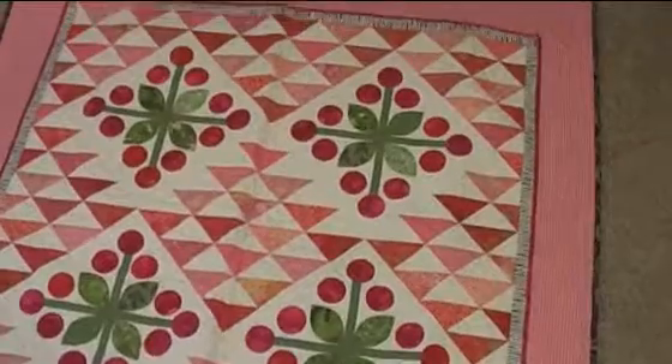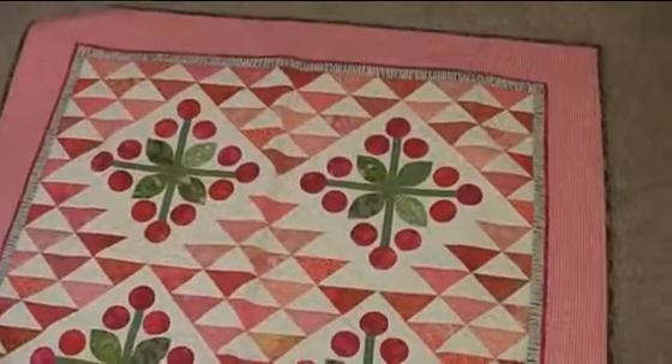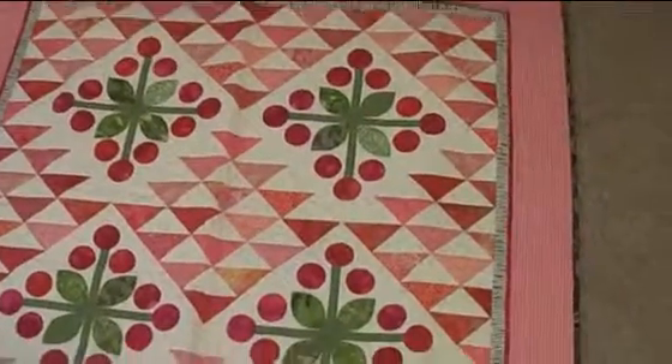This quilt was also in American Patchwork and Quilting magazine — I think it was one of those shrink wrap things. It was super easy to do and it got me playing with circles. Again, there's piecing involved. I love it when you mix them together. Paula Reed quilted this and the one prior, and she did a really nice job.